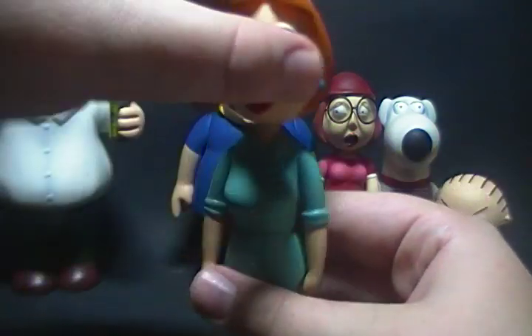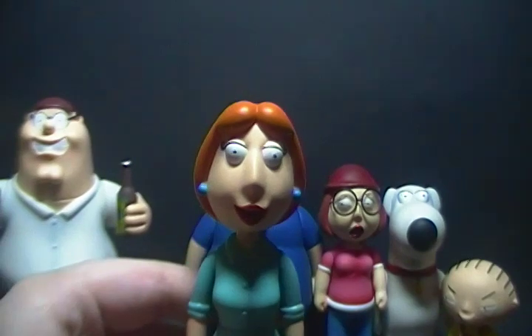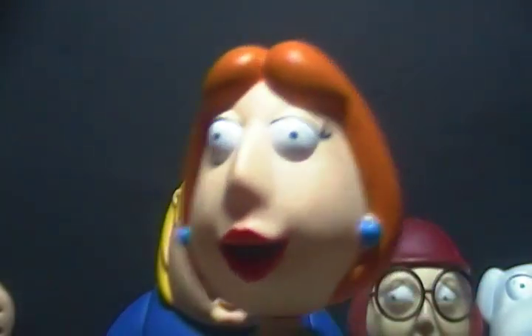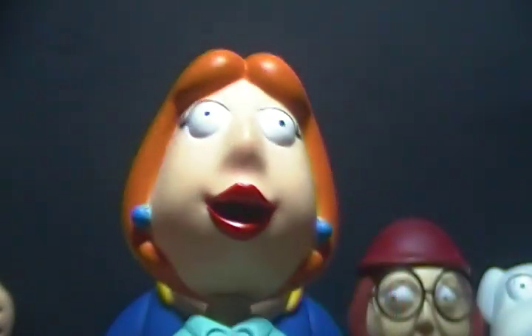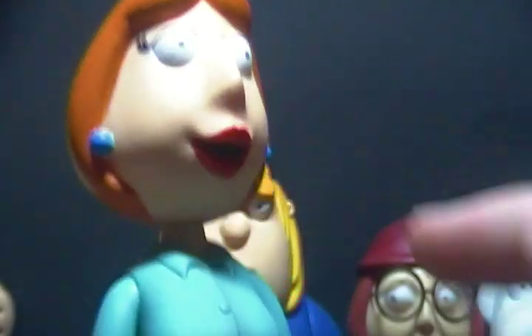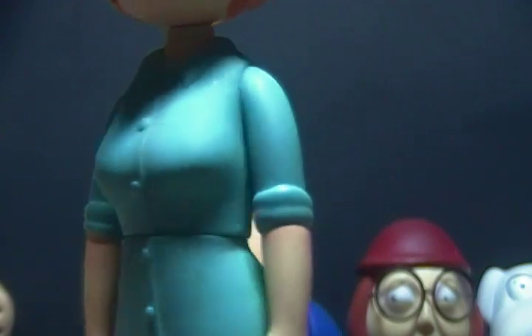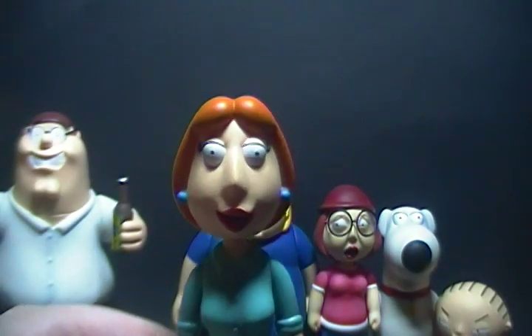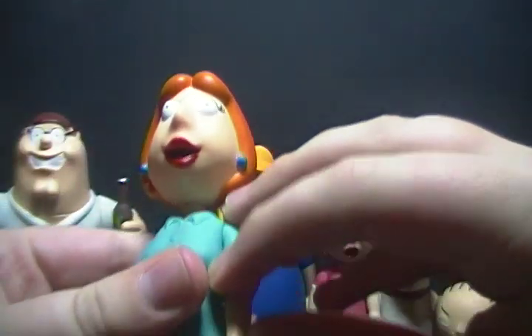Next is Lois. Her head sculpt is actually nicely done — she has her orange hair, blue earrings, painted eyelashes, and lipstick. The color of her shirt is painted in, as well as the buttons. She has rolled-up sleeves and her shoes are done. She's decently detailed. For articulation, her head rotates all the way around, so do her arms, and there's an additional joint as well.